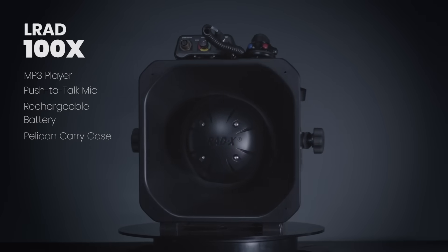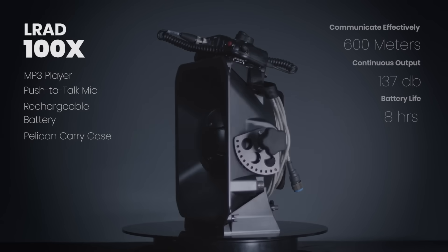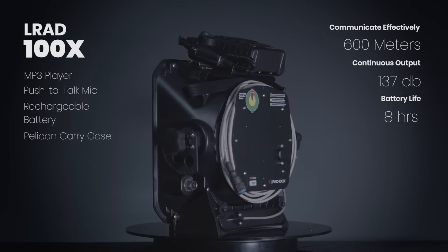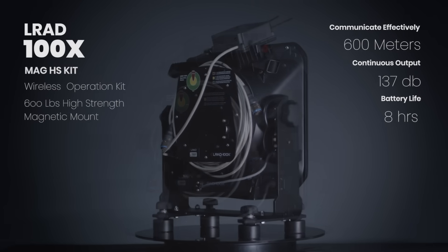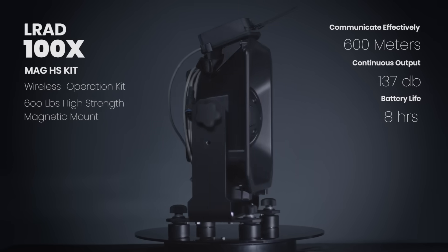Welcome to an overview and demonstration of the LRAD 100X, the world's leading portable acoustic hailing device. The LRAD 100X is a rugged portable speaker designed to deliver tones and clear voice messages in a focused 30-degree beam from close range out to 600 meters.